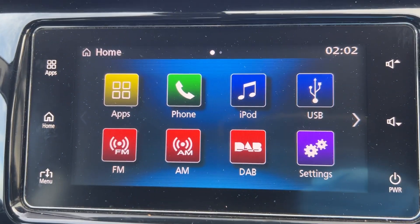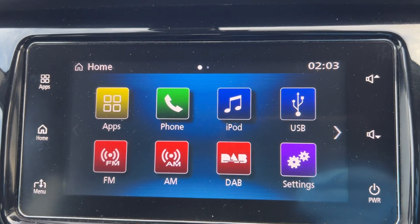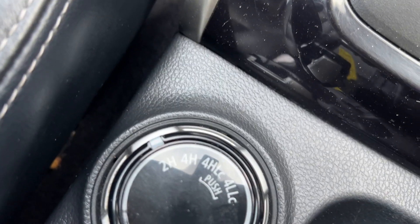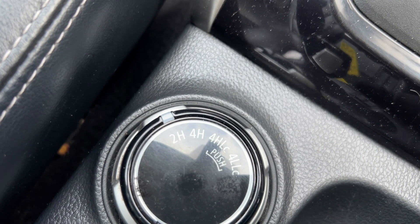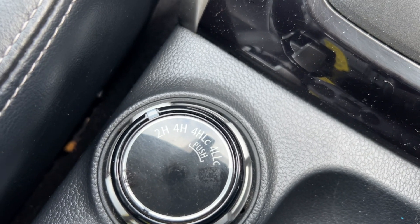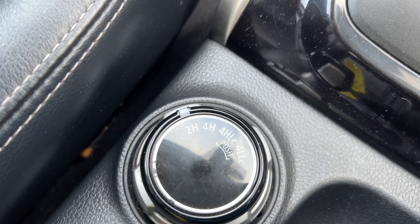There are all the apps on the screen, plus USB, iPod, FM, AM, and digital radio as well. It runs in two-wheel drive all the time, and there are options for four-wheel drive — you turn that dial slowly to engage it. There's four high lock and four low as well, so a low ratio gearbox for really tricky driving conditions.